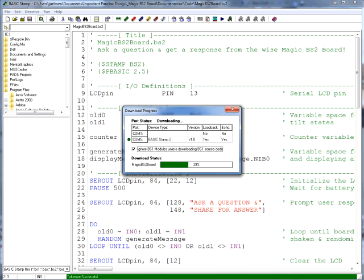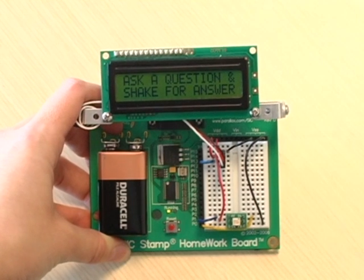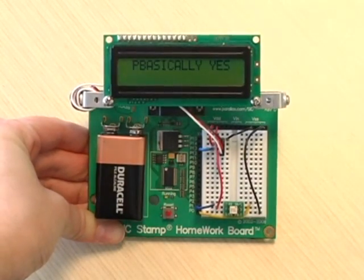Once we've got that all figured out, we're ready to put everything together for our final code. Full documentation can be found on the Stamps in Class Mini Projects page. To give you a brief introduction: I'll be using some random commands to make sure the answer is different every time someone asks a question, then some if-then statements to detect when the board is shaking and when it's still, and then some select-case statements to display an answer based on the value in the randomized variable. After running MagicBS2Board.BS2, just ask any yes or no question, shake the board, and watch the answer appear magically before your eyes.